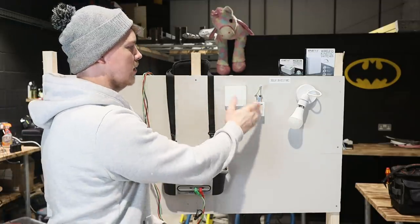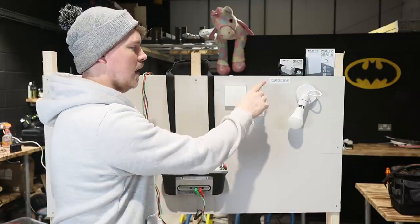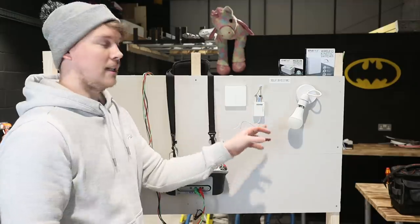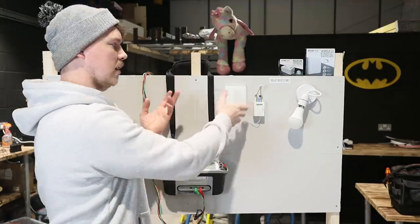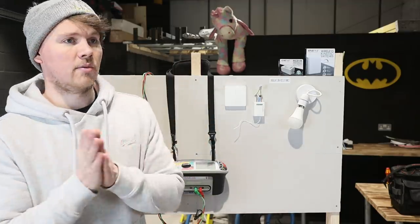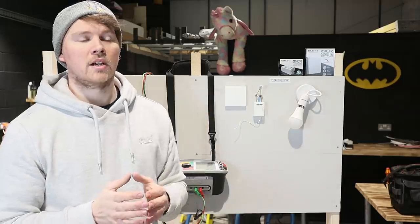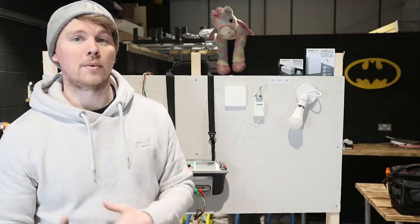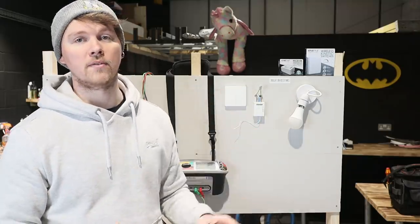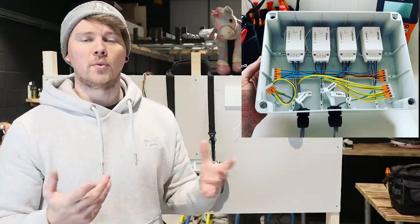So you have the switch, the receiver, and your lamp end. The power goes into the receiver and the load side goes out to the lamp. You wire this up wirelessly to the switch — the switch is not connected to anything, it's just sticky-padded to the wall. That allows you to do extra sockets, extra switches, extra lights next to the bed. We've done rewires where people don't want any damage — we run these in with the receivers hidden away, accessible, all labelled up.